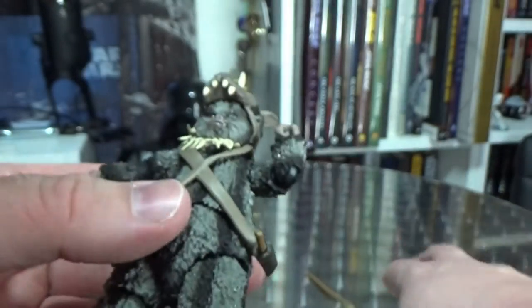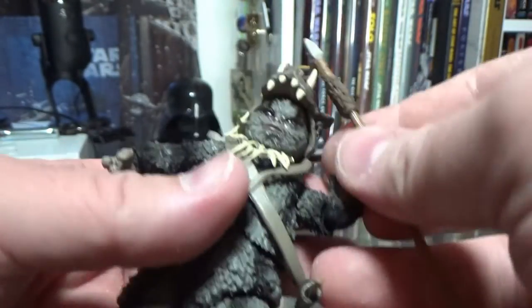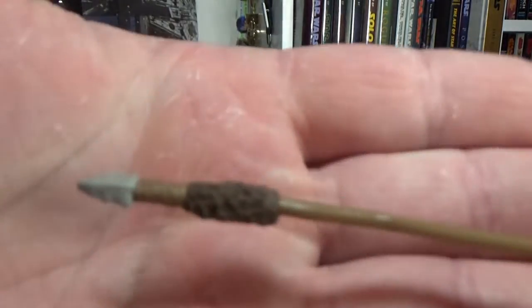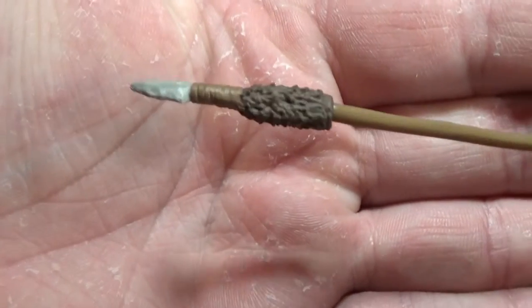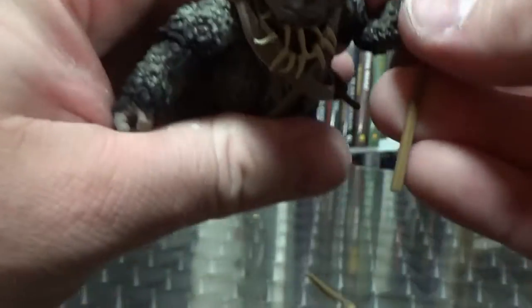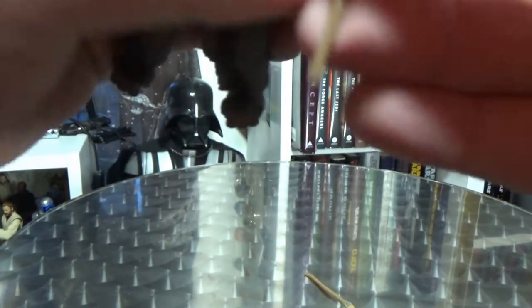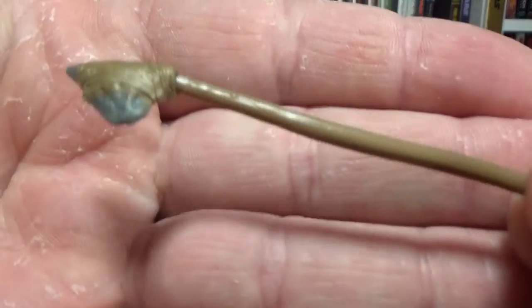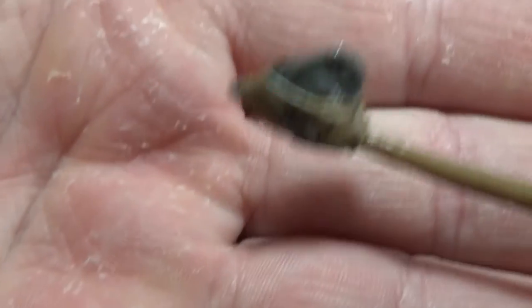I'm a big fan of this little guy — he's fantastic. He's got his spear, and we'll get a look at that — some furry details, an arrowhead, and some rope. Look at his little hatchet too. Nicely detailed, nicely sculpted, looks good.